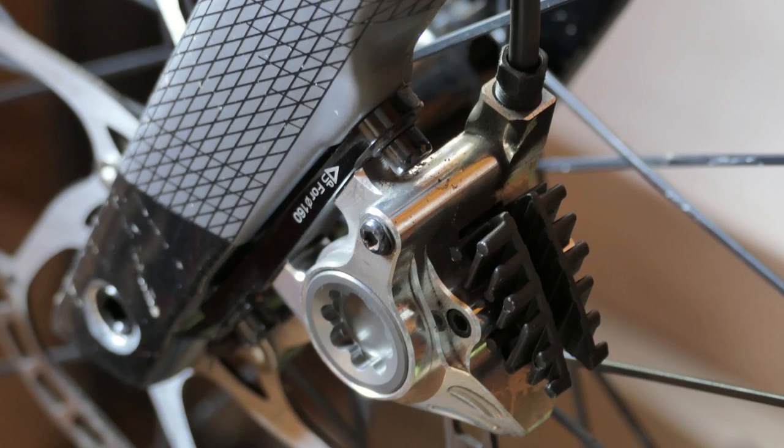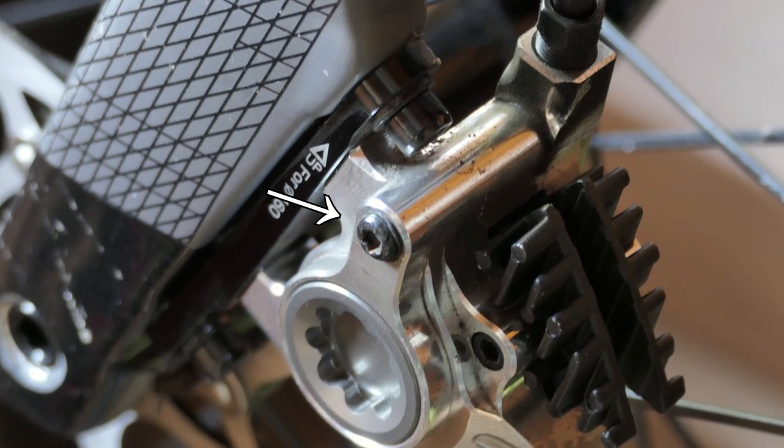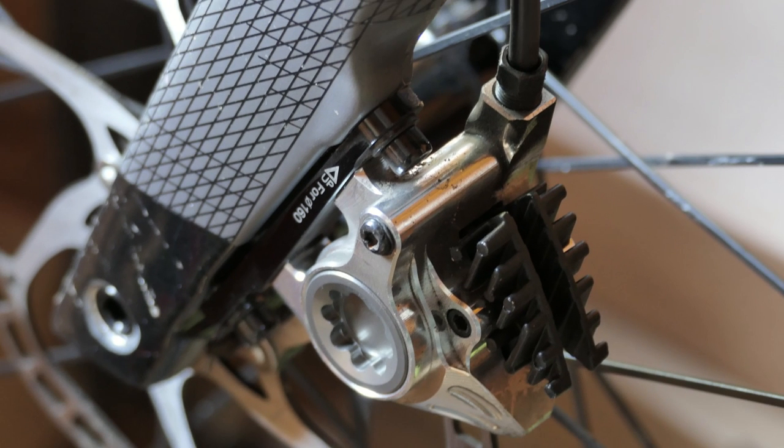Each brake has a bleed port on the side of the caliper, blocked off by a screw. Unfortunately I didn't have an adapter to fit into the bleed ports, so in the end I improvised and carried out a gravity bleed. Despite this, I didn't have any more problem bleeding these brakes than I did with my Shimano Ultegra.